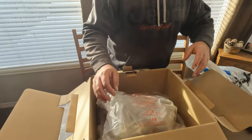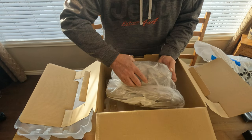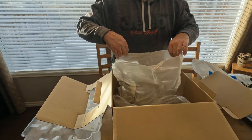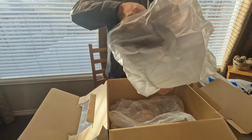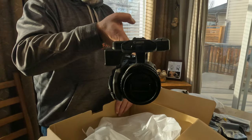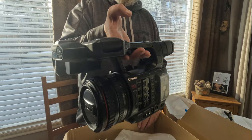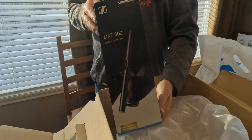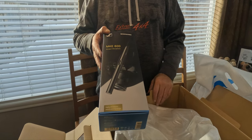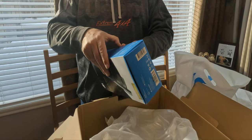You can see all that coming through this little package. And then the XF605 itself — I hope this brings the video to the next level. I'll go through the review in a separate video once I get to know it. And this is the MKE 600 Sennheiser microphone, so that's what goes in that hot shoe I showed you earlier.